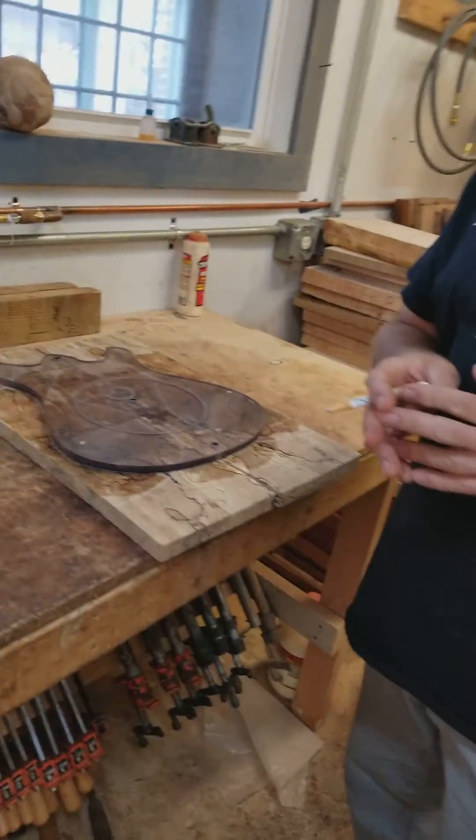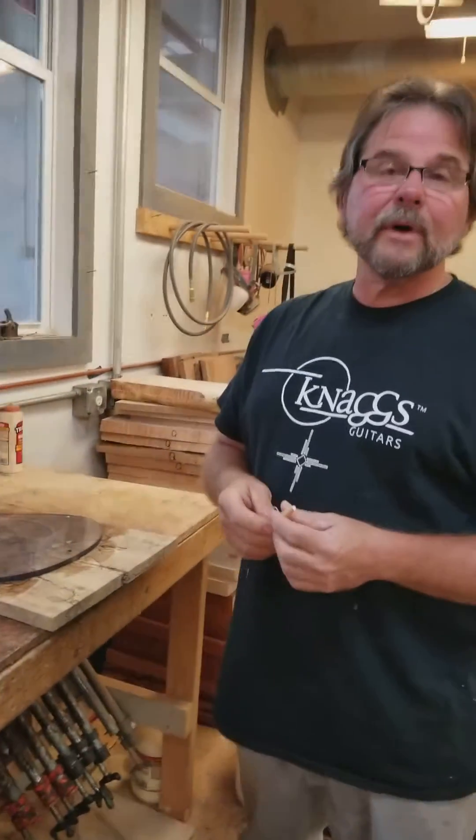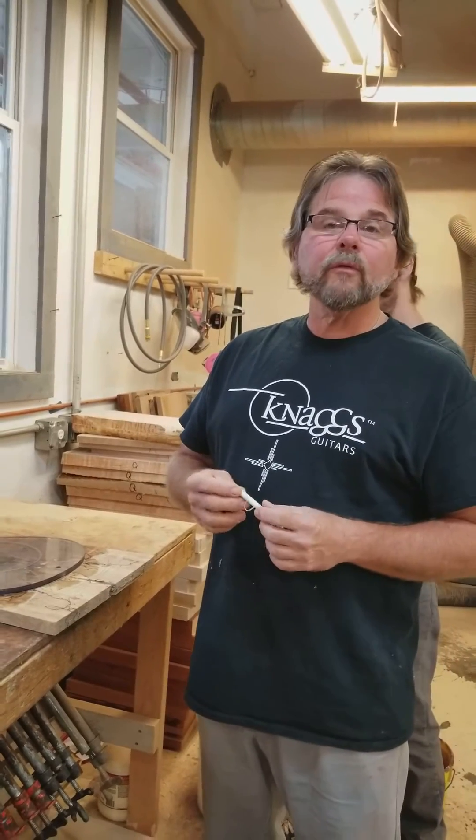That's about it for today. I don't want to feed too much to everybody, but we will be doing this on a more regular basis — come in and join us, see what we're up to that day. You might see one of your guitars in process. Thank you, goodbye, have a great day.